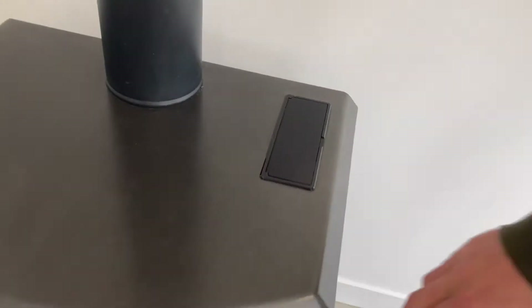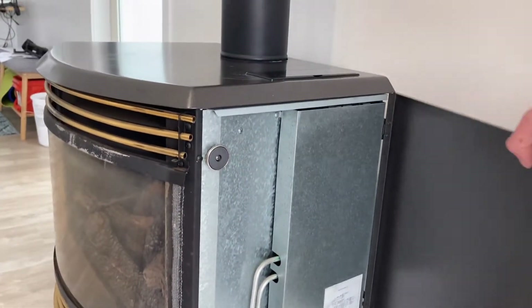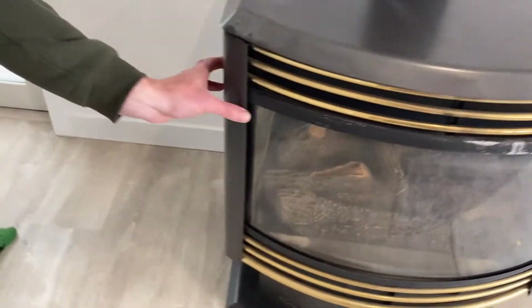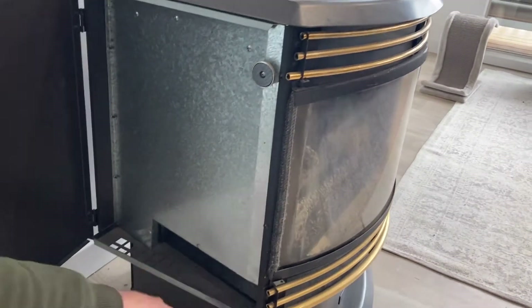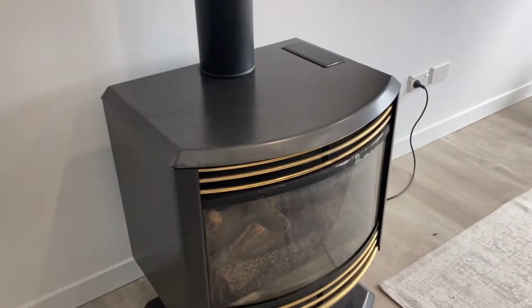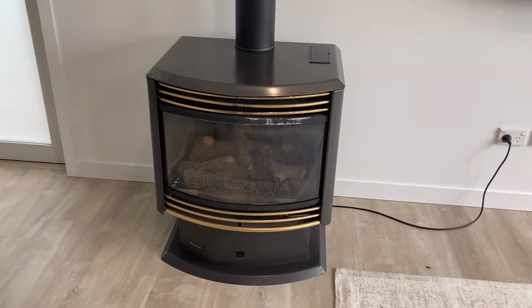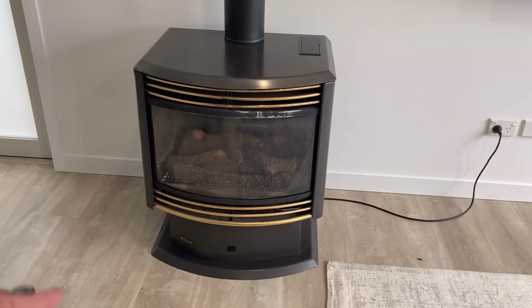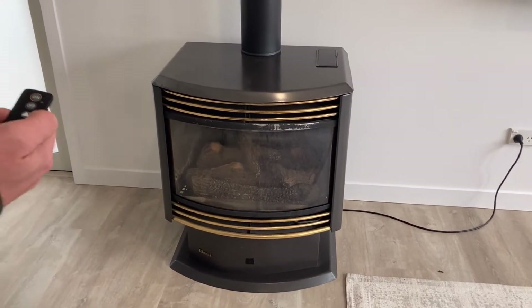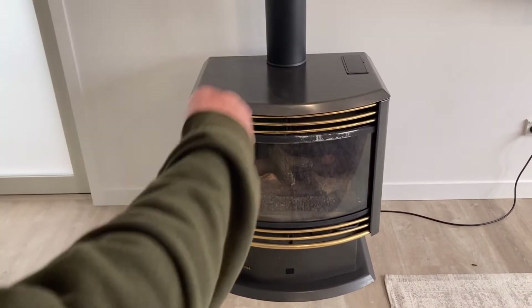On the side here there's a panel to access the electrical. Over here there's another access hatch — I think that's just to clean in there and make sure you can keep all the dust out. You also have an option to turn up or down the heat, and the higher the heat, the higher the flame is.